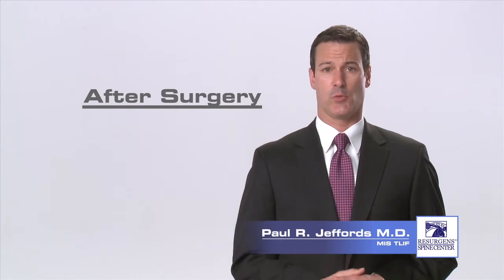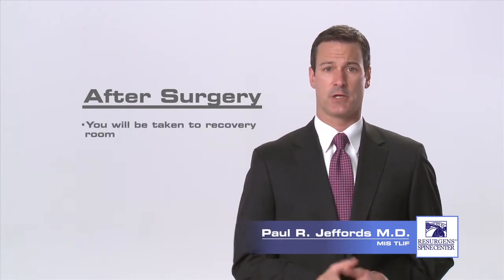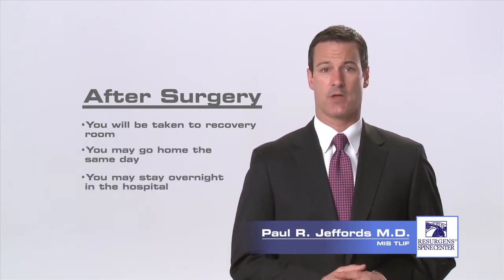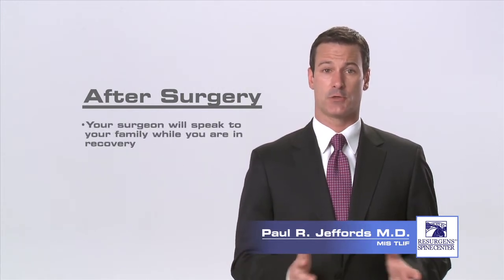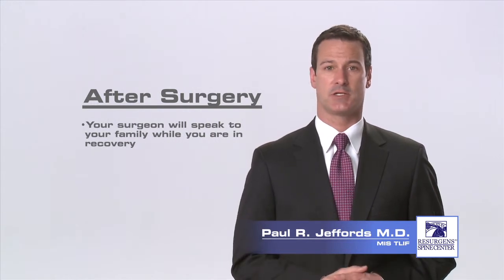Immediately after surgery, you will be taken to the recovery room for one to two hours while the anesthesia wears off and your vital signs are checked. Afterwards, you may be discharged home or you may stay overnight in the hospital and be taken to your room where you can visit with your family. Your surgeon will speak to your family while you're in recovery and give them an update on your procedure and condition.